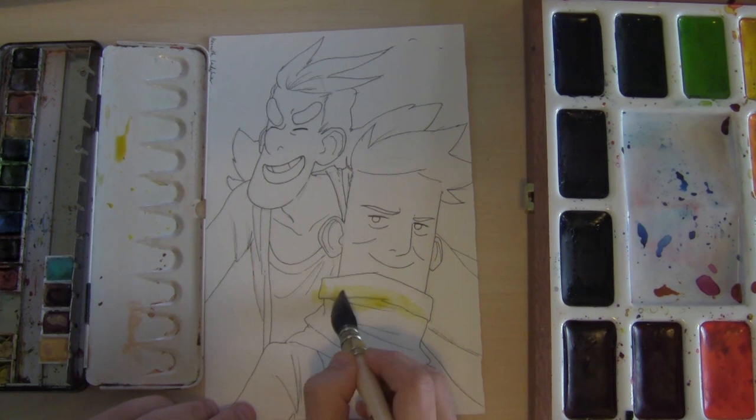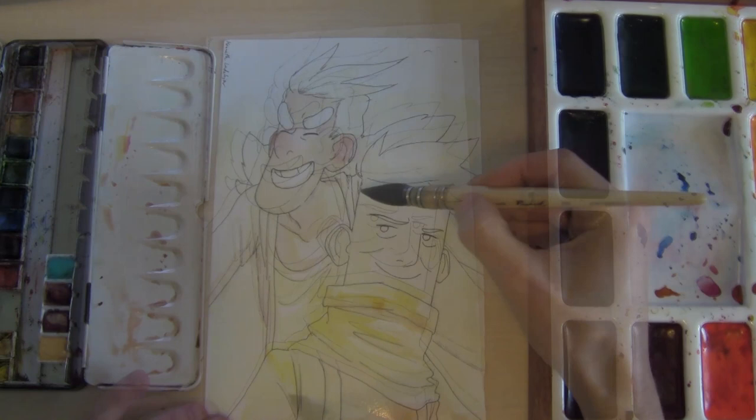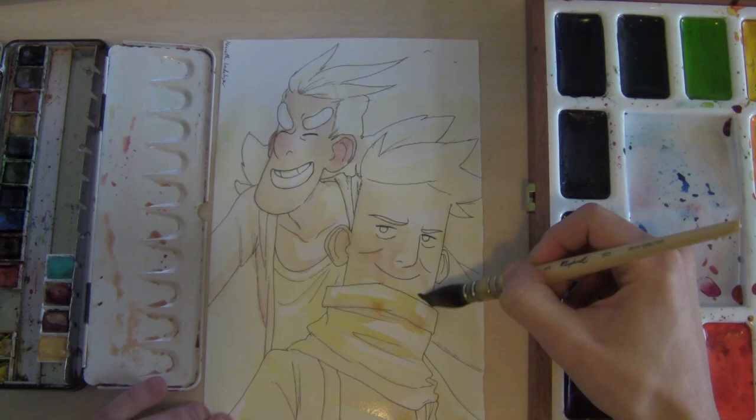What I'm doing here is describing the feeling — I'm trying to find the tone of the picture before I actually put the colors of their clothes and their skin. The feeling here is warm, nice, and sunny, and then I let it dry.